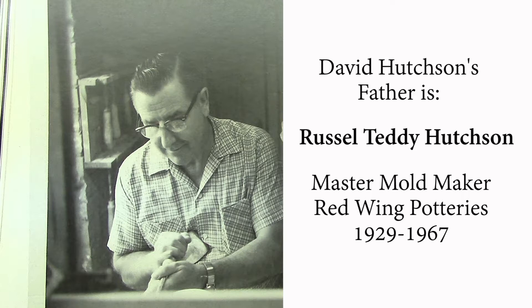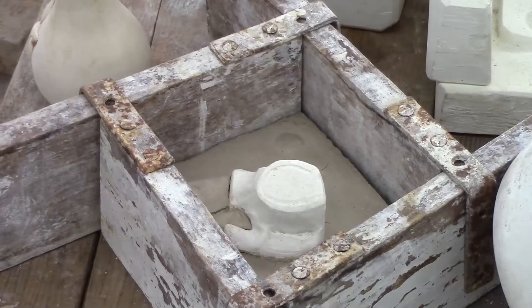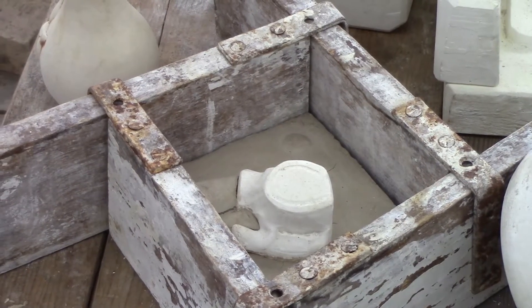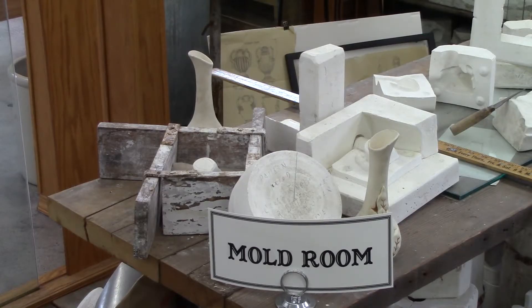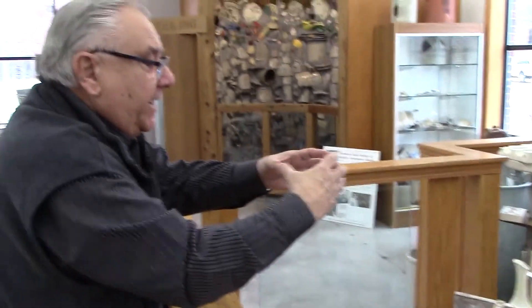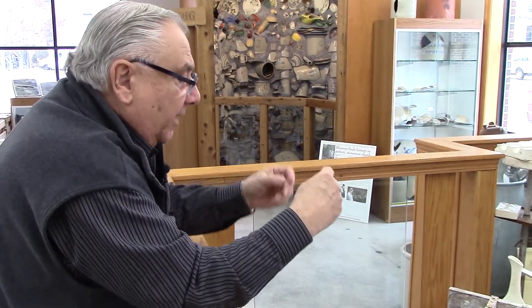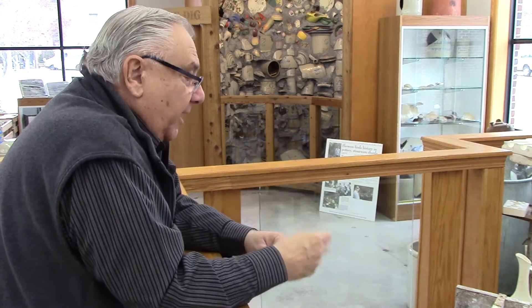I'm going to stick with plaster for a little bit here and explain the process. Here we have the actual model for the gopher on a stump toothpick holder. As you tour the museum, you'll probably see it in the miniature section. What they would do is take that plaster model and find out where the dividing lines would be on the plaster Paris molds, and then they would draw those lines on it.